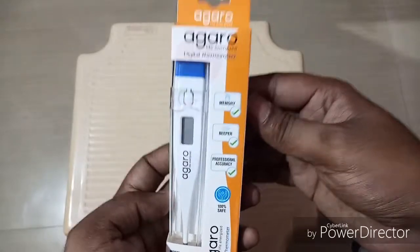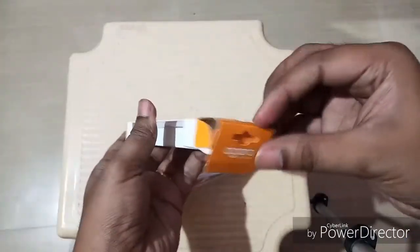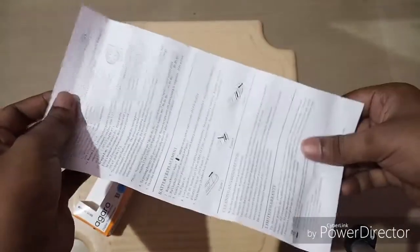Now we will do the unboxing of this product. Let's open the box and see what is inside. Inside the box, there is one digital thermometer and also a user manual or instruction booklet.